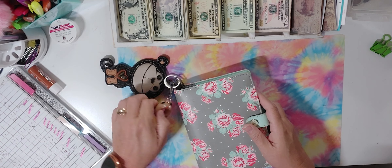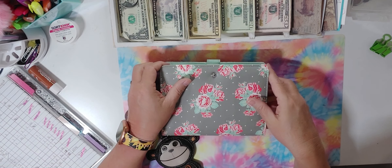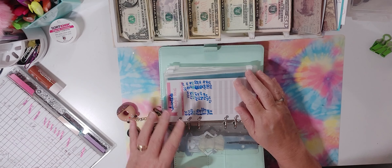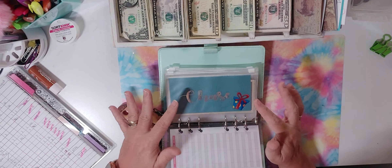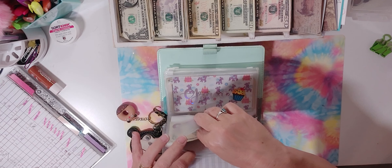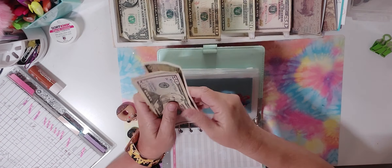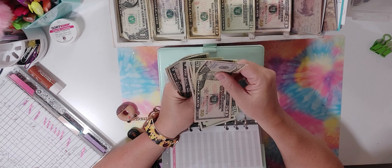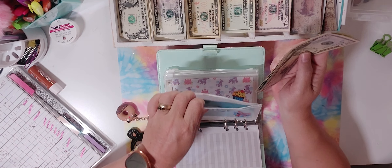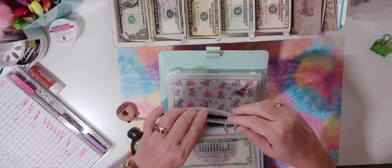Now we're going to start with my favorite binder — I call it my fun binder because it has the grandkids' envelopes and also the vacation fund. My grandkids had $110 in each of their envelopes last time. What I usually do is count Chase's first and then the rest are the same. Adding to them now — 50, 70, 90, 95, 100, 105, 110, 115 — so they're each at $115. I'm going to need to do a cash condensing video soon, so stay tuned.